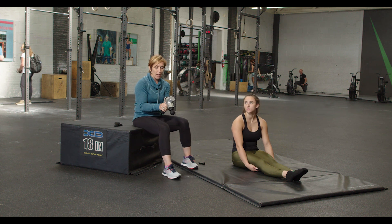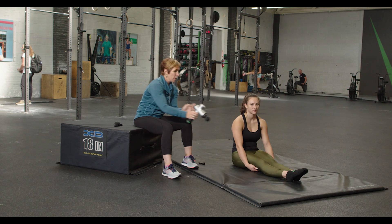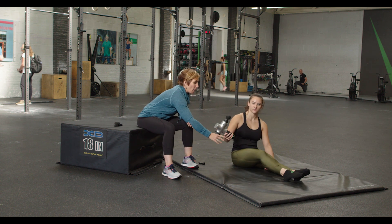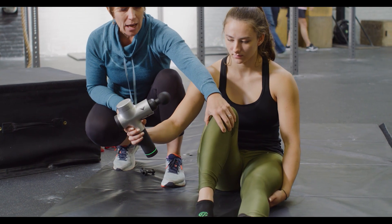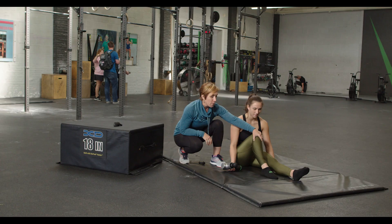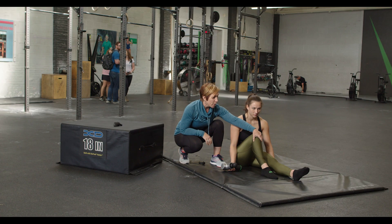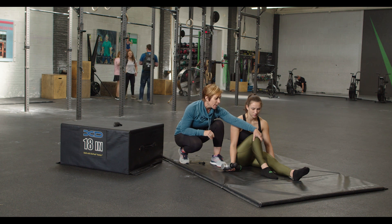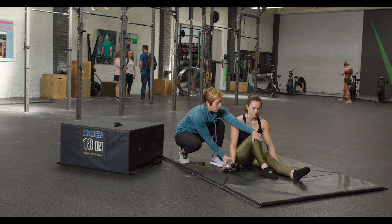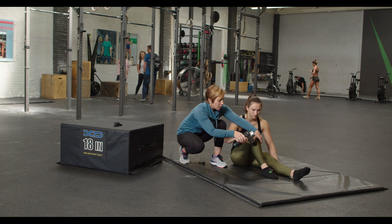We're going to turn it on and use the first or second setting. She's going to start right below her knee. On the lateral aspect of the leg here, there's a little bony prominence — the fibular head. We just want to be a little careful about going right on the fibular head or right underneath it. We just don't want to bug the sciatic nerve, so stay out of that region.